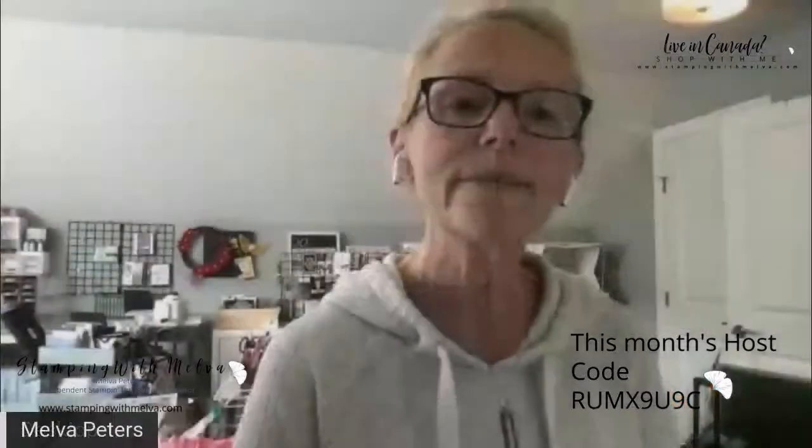Just a nice way to show how you can use the same product suite and make three cards that look similar but are also three very different cards. I hope you enjoyed that. If you have any questions, please leave a comment underneath the video, or if you've gone to my blog for the written instructions and measurements, you can leave a comment there as well. I'd love to get your feedback on my cards.